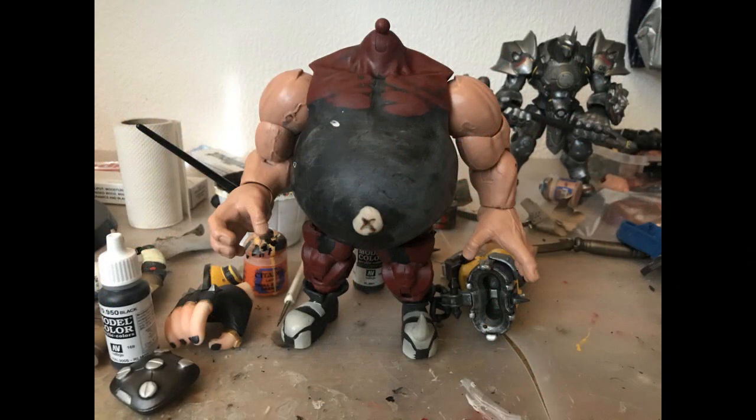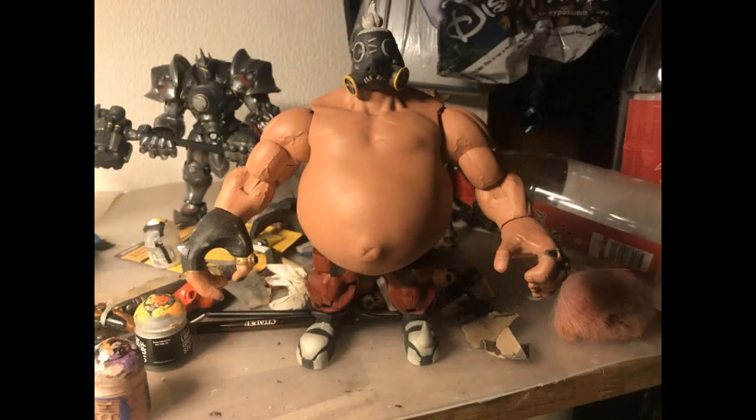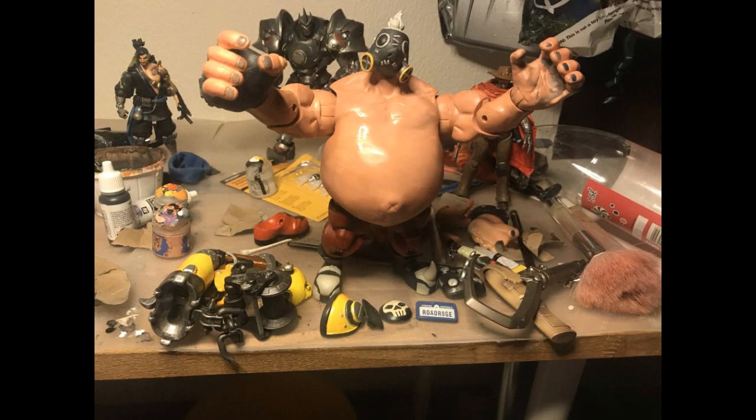So with a metric ton of plastic wrap, hot glue, and epoxy sculpt, I created a stomach for him. I also considerably shortened his legs, since Roadhog has quite stubby legs in comparison to his body.